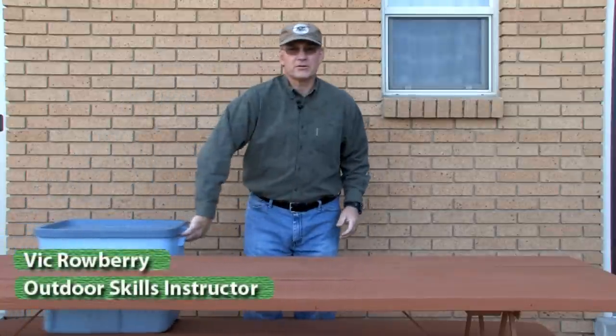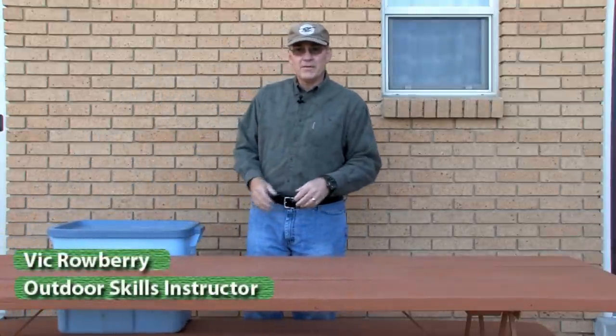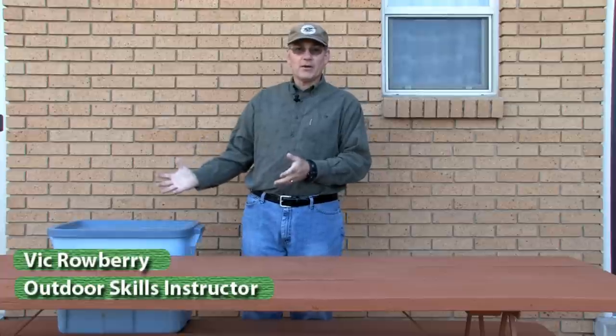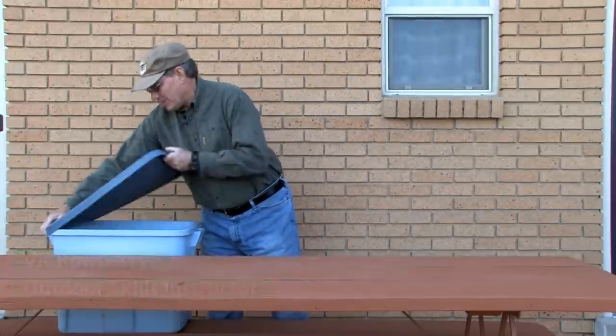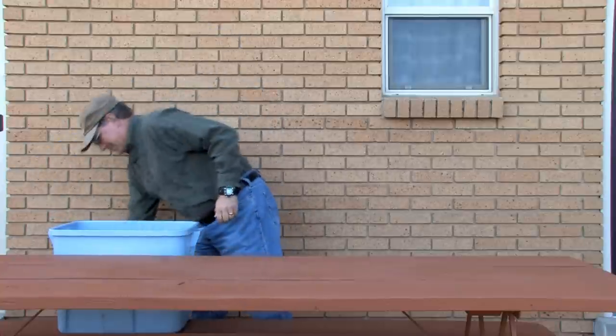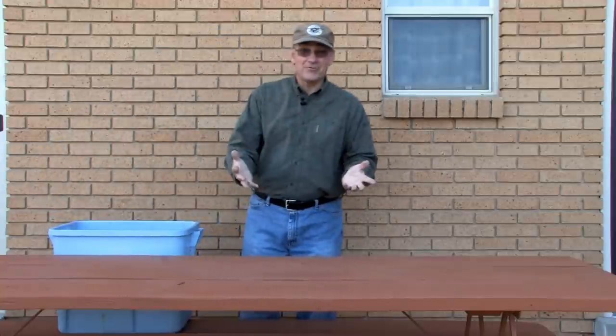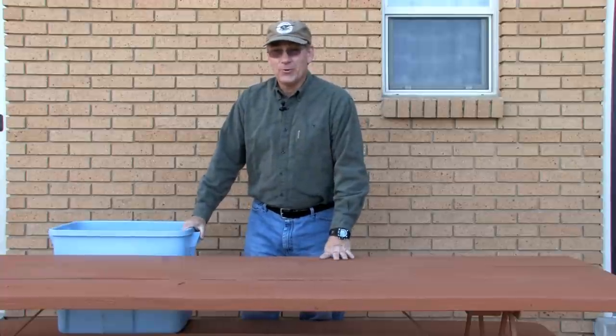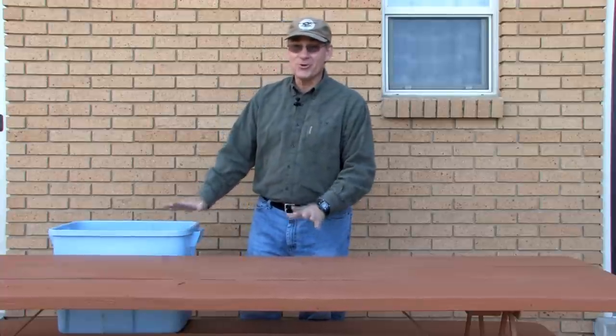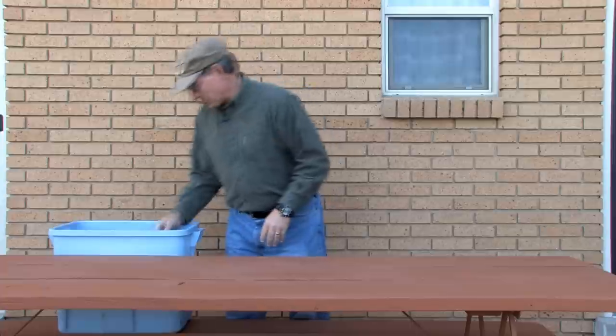I want to show you a little bit about some of the tools of the trade. What I like to do is keep all of my equipment in one Rubbermaid container — not specifically made for that, but that's what I use it for. The only thing you have to remember when using a Rubbermaid container is everything's got to be cool when you put it away, or it'll cause problems.